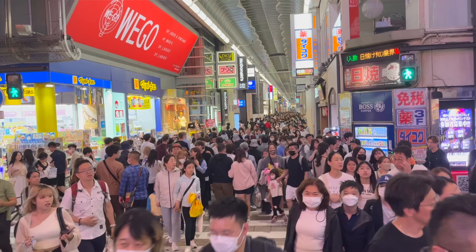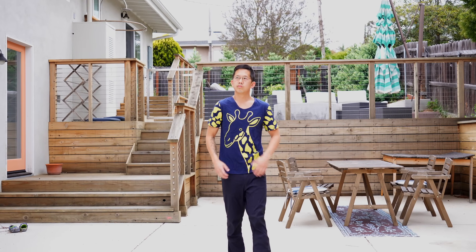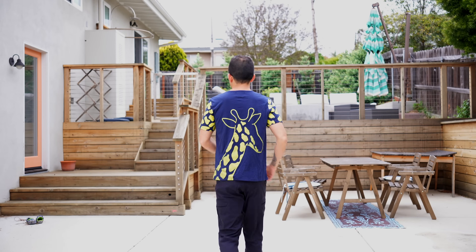I was in Osaka, Japan recently walking around and seeing the sights. One morning, I was walking behind a guy who was walking like this. Did that look weird to you? Good, it should. His arms and hands were completely out of sync with his steps.